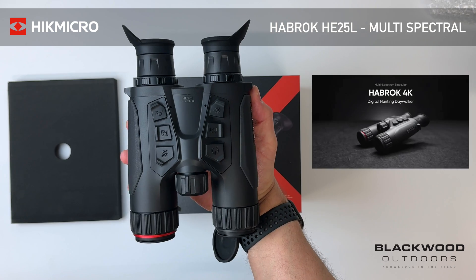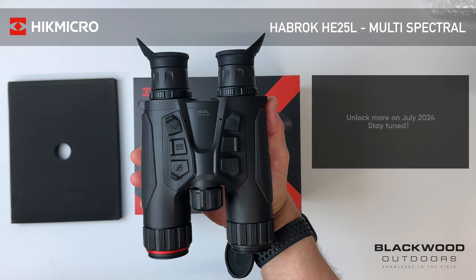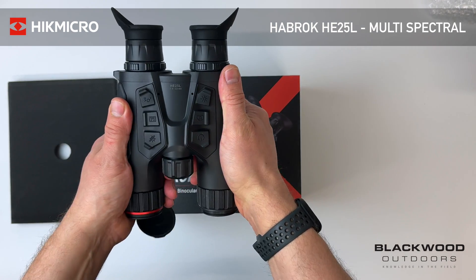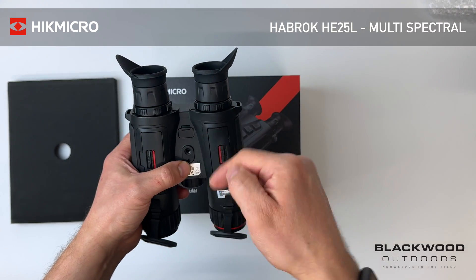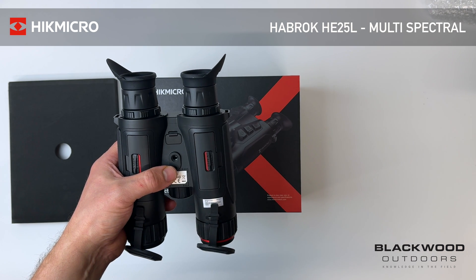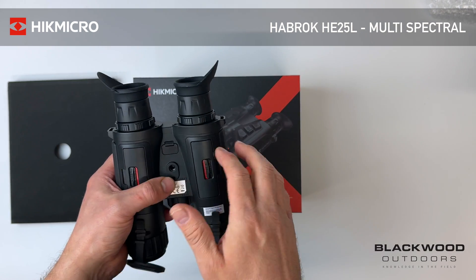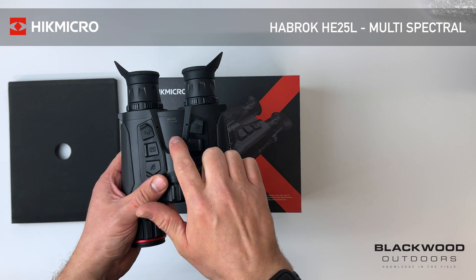That's the HE25L coming in at around the £1,300 price mark — mind-blowing for every single feature you're getting in this device. The dual eye display also reduces eye fatigue significantly; looking through a single eye display for a long period causes headaches and eye strain, so having a dual display helps a lot.